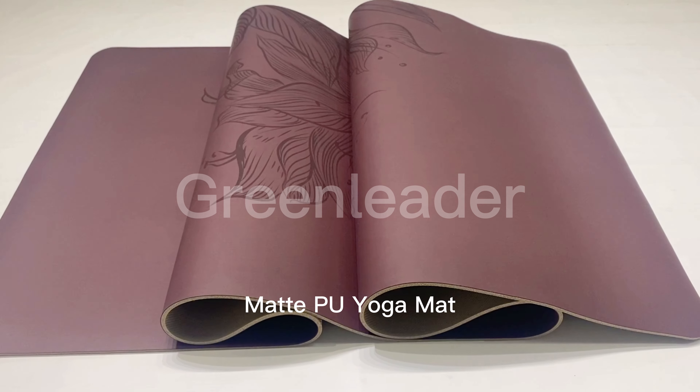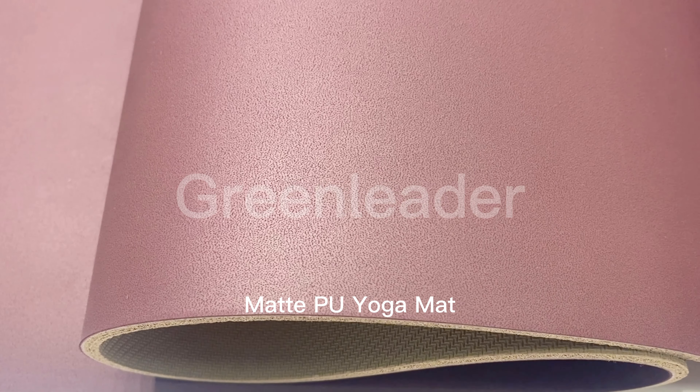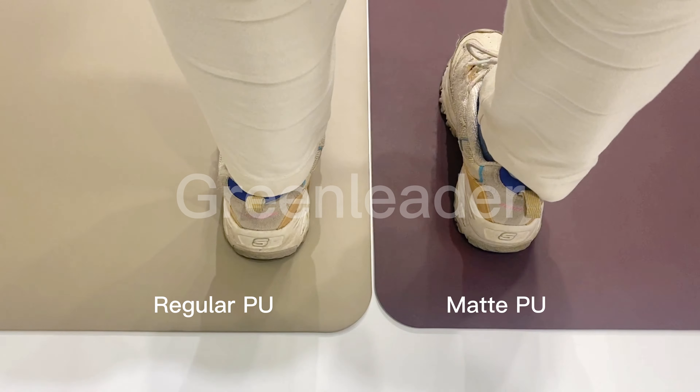It is an amazing mat and resolves the normal PU mat headache. We do the testing to show you the difference.